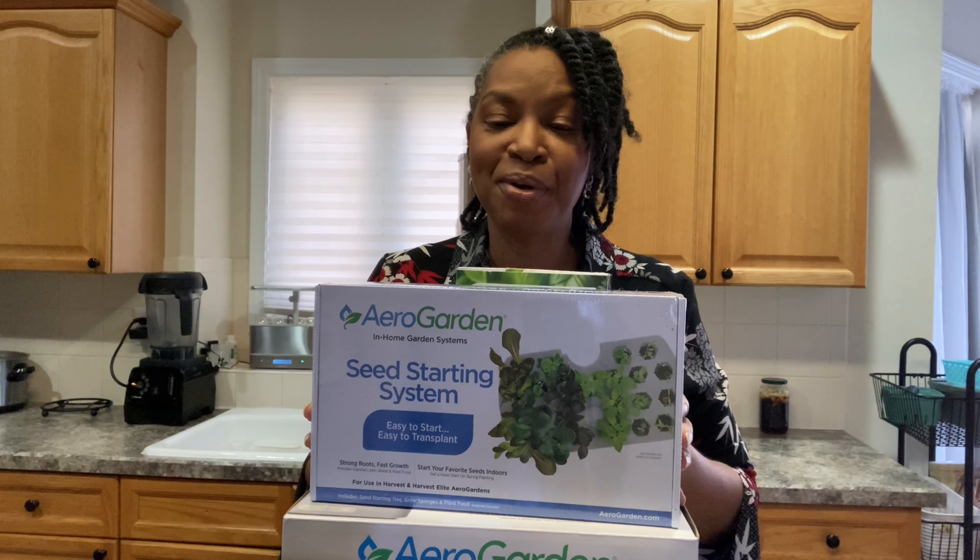I plan to use this seed starting system this spring to help me get a head start on my outdoor container garden. I did well with it this year and I didn't get an opportunity to show you a lot of those videos, although I do have a lot of footage and may put a video together.